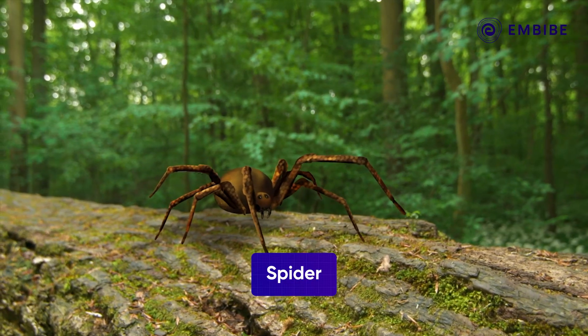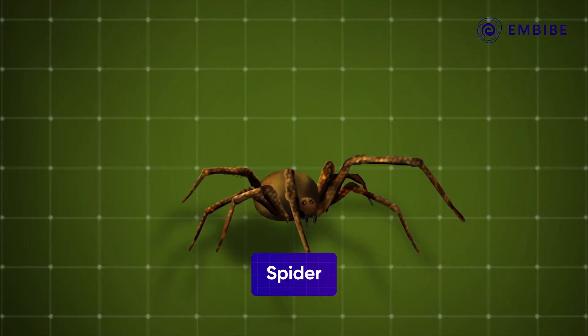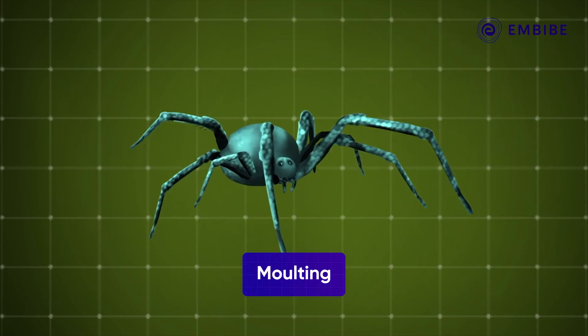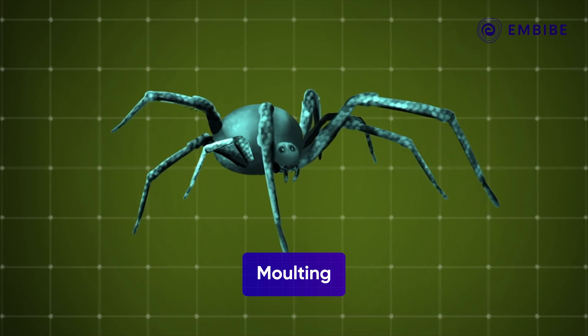With spiders, things are a little different. When a spider loses a leg or a part of its leg, it can regrow it after molting. However, the regenerated limbs are a tad bit smaller and thinner than the original.